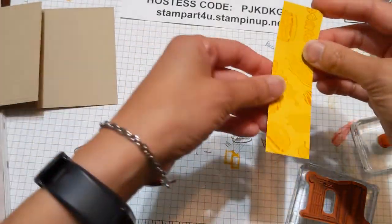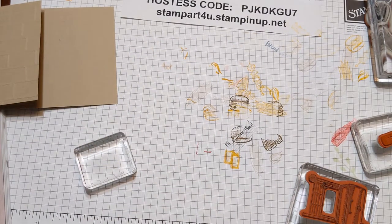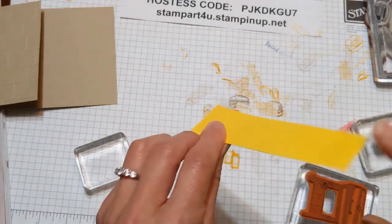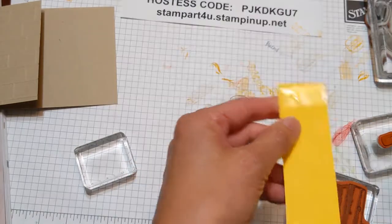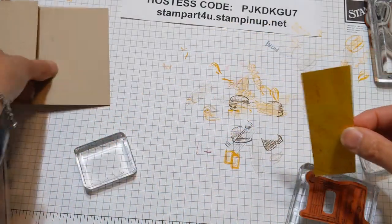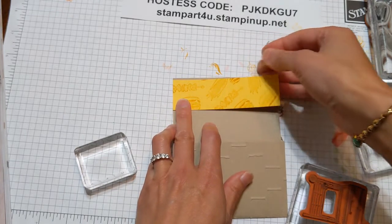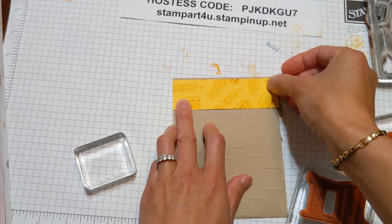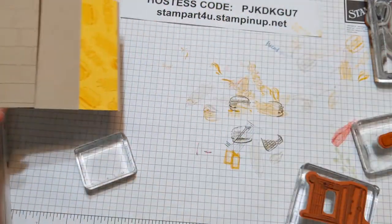We're going to take this strip and simply tape it along the edge. Put adhesive on the back side — corners are the most important. Since it's a long strip, put a piece at the top and then along the edge. When placing this on the base card, leave a little edge on the crumb cake piece. Very fun.